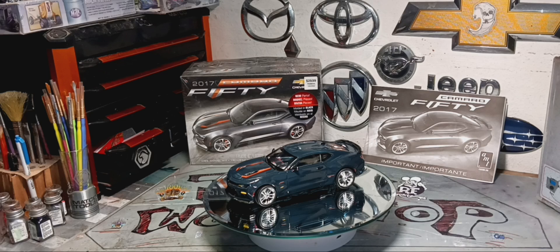Hello everybody, welcome back to Universe Shop. Today I'm showing my final build on my 2017 Camaro JB50 Special Edition from AMT. As you can see, I painted it gold metallic — I showed it in my last video — and it came out pretty good. I love the way it looks, full detail, and the clear coat came out pretty nice.